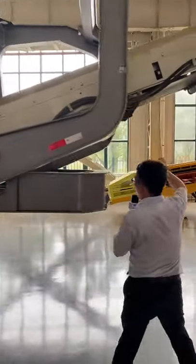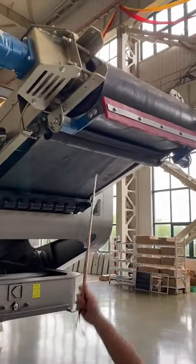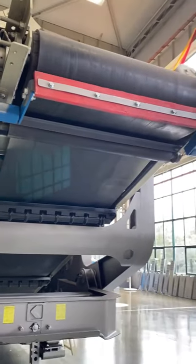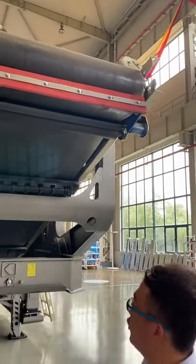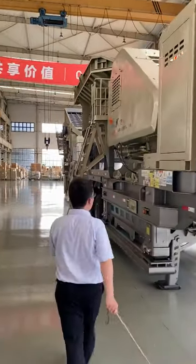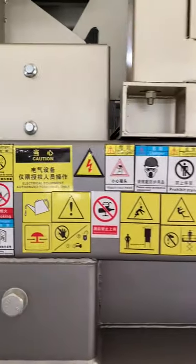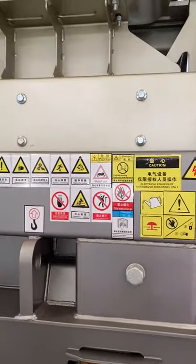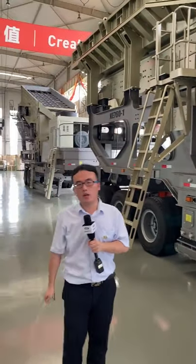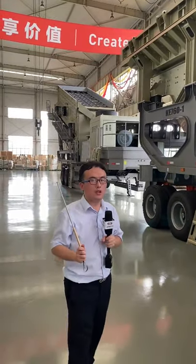The main conveyor belt uses an Eden brand motor from America, and there is also a belt cleaner to keep the belt clean during operation. Safety signs are placed around the trailer to remind workers of safety precautions — safety is always the number one priority. This jaw crusher trailer is normally for primary crushing. If clients also need secondary crushing, we have the next machine.